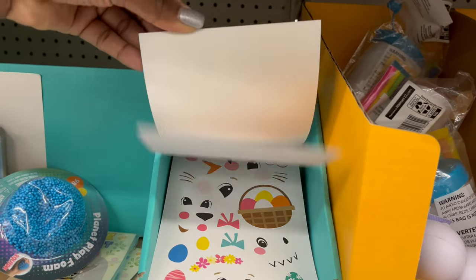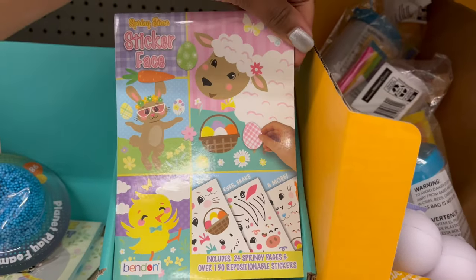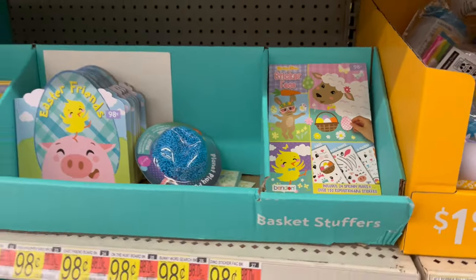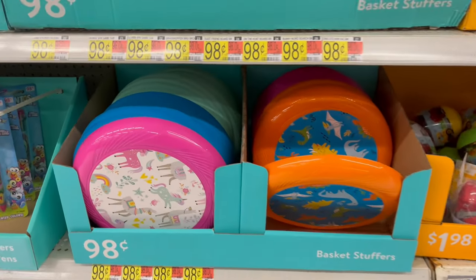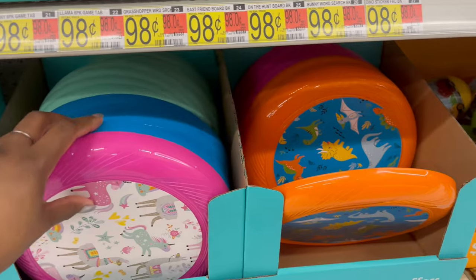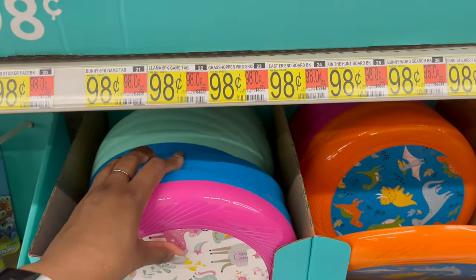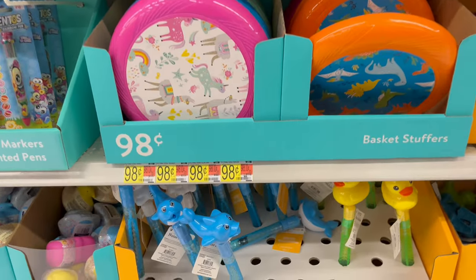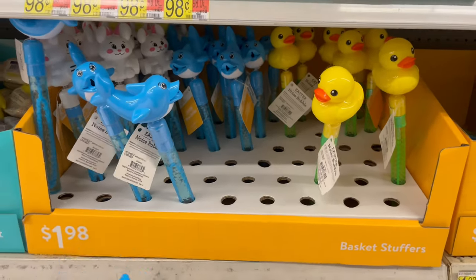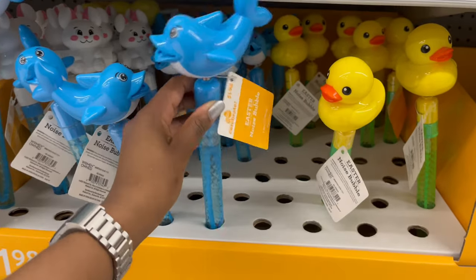The sticker faces let you make customized sticker animals, which is cool. Down below they have frisbees in four different colors — orange, pink, blue, and teal — for 98 cents.